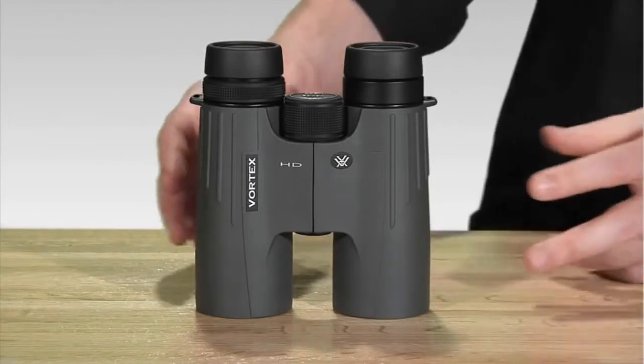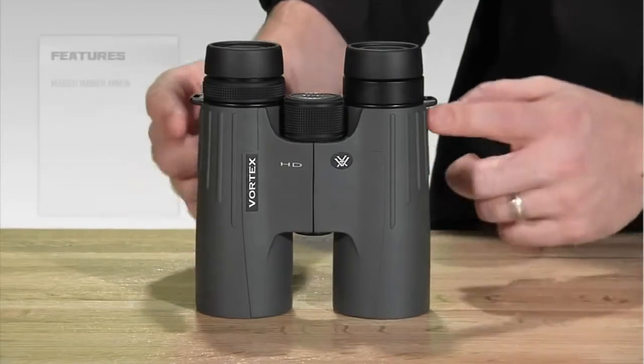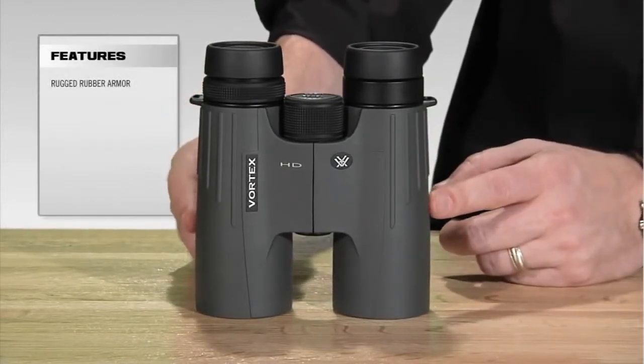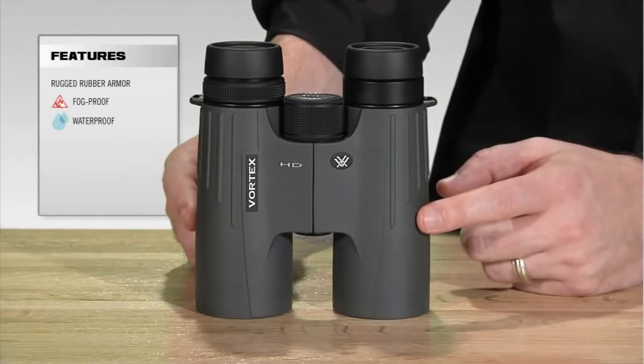The first thing you're going to notice with the Viper HD is just how small and lightweight it is for a full size binocular. It's fully rubber armored, which is going to give it a very rugged and durable feel. It's argon purge and o-ring sealed internally, which is going to prevent any water damage or internal fogging.